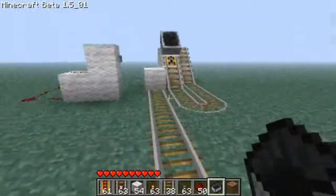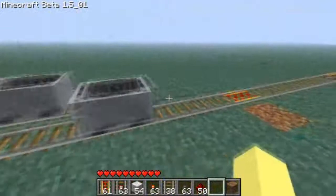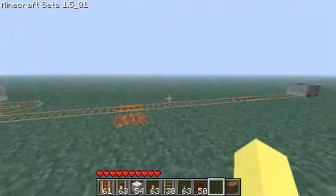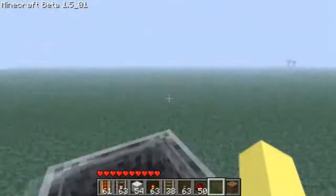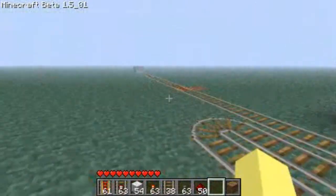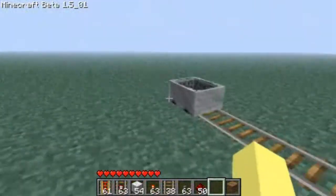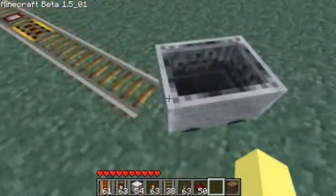I'll just show you everything together. By putting that there and pressing the button — see, it gets boosted by both. When you're not in the minecart, most of the time this doesn't reset itself properly, and I don't know why that happens — it's just weird. But if you're in the minecart, it should reset itself. And if it doesn't, you can just reset it yourself by running into it.